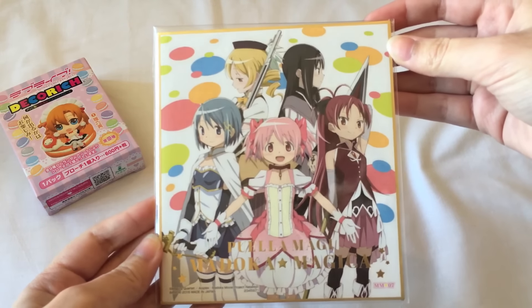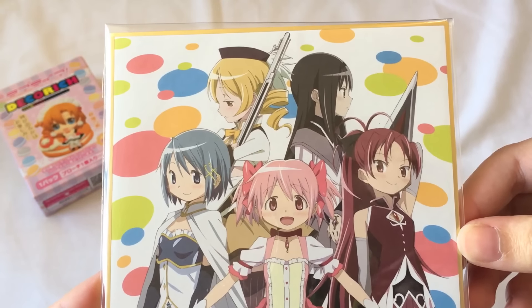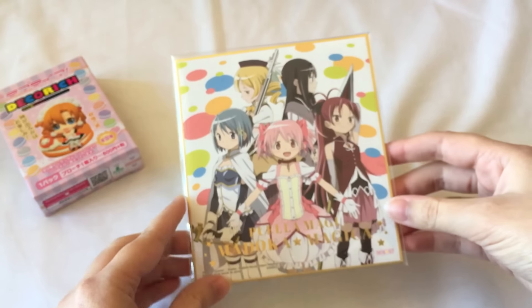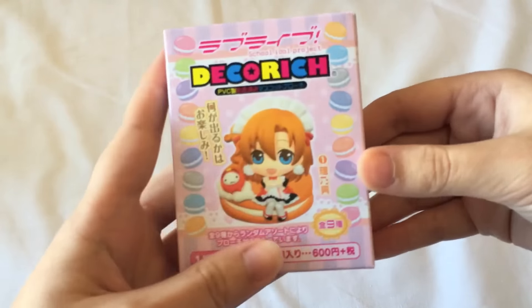Oh, I got the group one! Yay! This is so pretty — I really like this artwork, it's so nice. I'm really happy to get the group one because they all look gorgeous. Let me know who your favourite Madoka Magica character is. Mine is probably either Madoka or Homura. And then finally on to the last one.